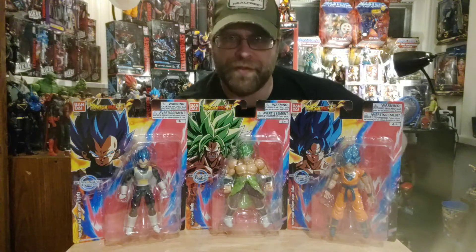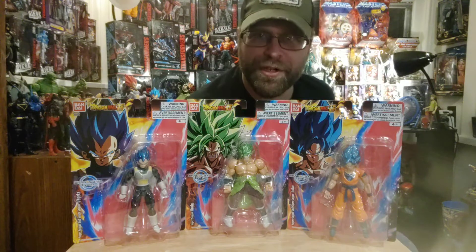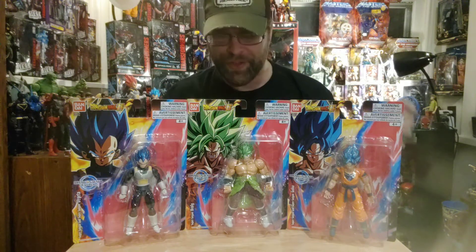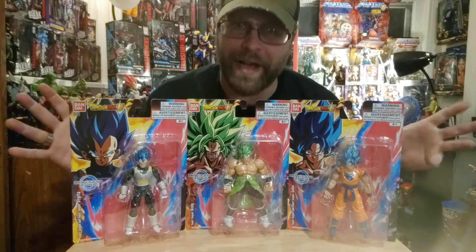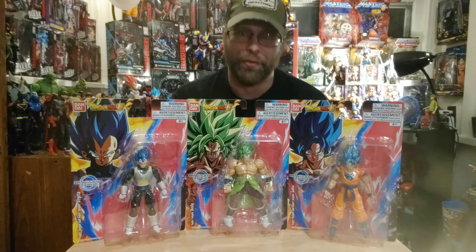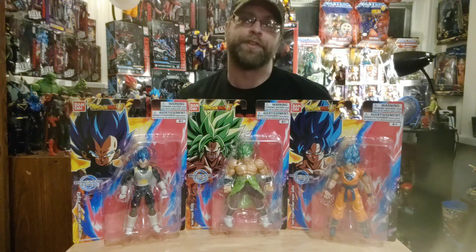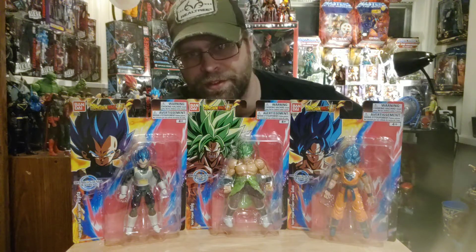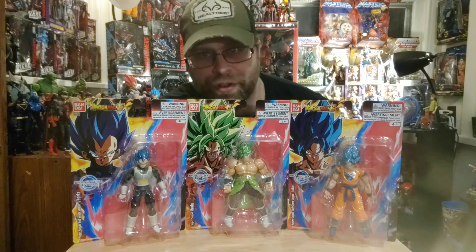Yo, what's up all you action figure lovers out there — Master Marvel's back at it once again bringing you another action figure review of the Dragon Ball Super Dragon Ball Evolve series from Bandai. Quick disclaimer: this video is not for kids, this is for adult collectors only. If you're under the age of 13, please get off my channel and come back when you're a little older.